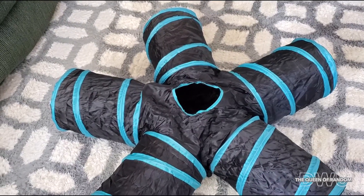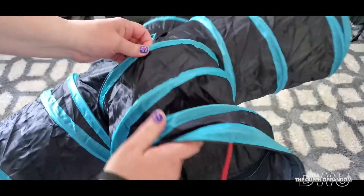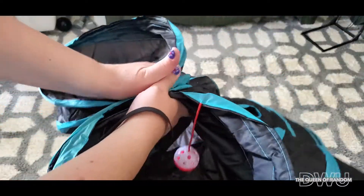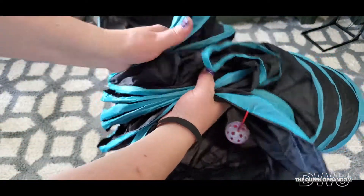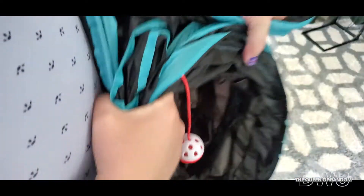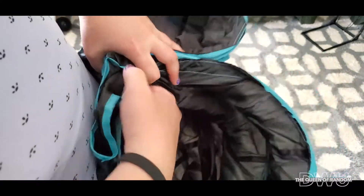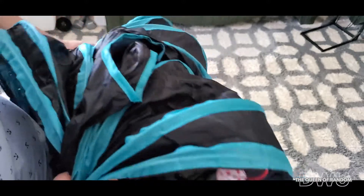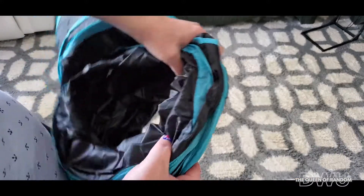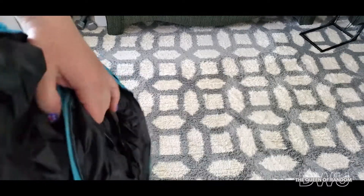We will see how Milo likes it. When it's time to package it all back up again, just grab it by one side, squish it, squish this side, put it together, bring this around, squish that, squish this, and bring this around as well. And it should, with the help of my belly, somehow be able to get back together.